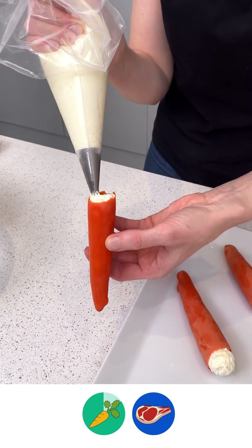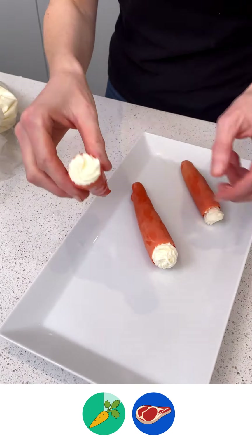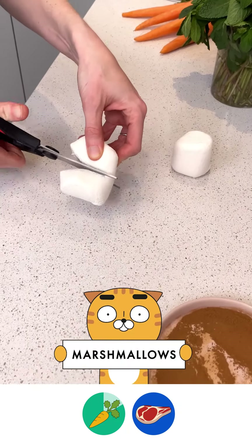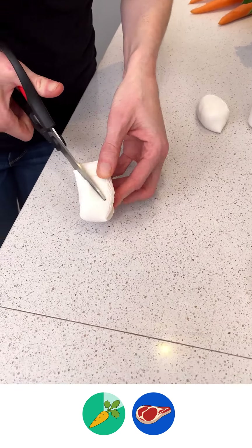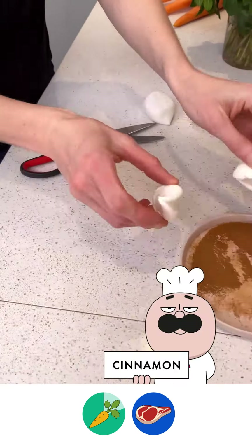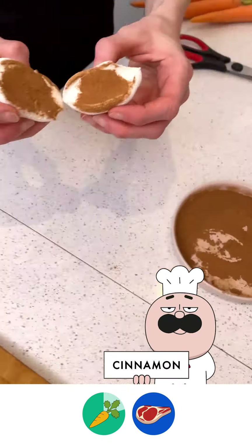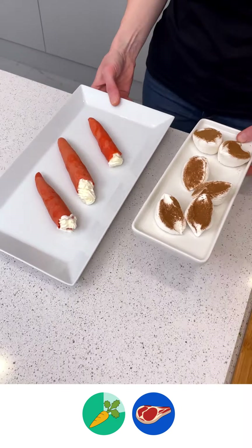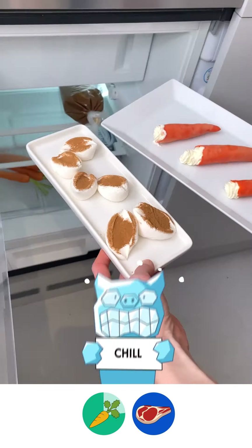Now I'm going to show you how to make bunny ears with the marshmallow. We're going to cut our jumbo marshmallow in two, then cut it diagonally across — now we have our bunny ears. We're going to place them into our cinnamon. Now we have our cinnamon bunny ears, and we're going to take these to the fridge — just pop these in there.